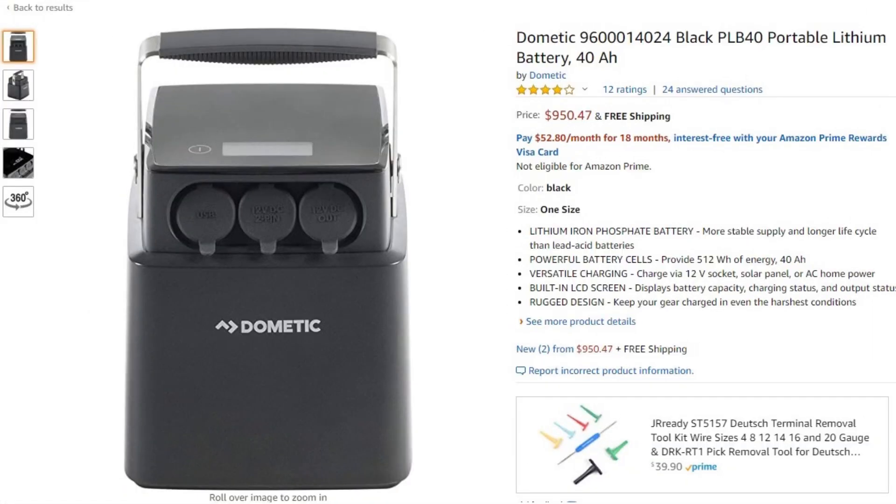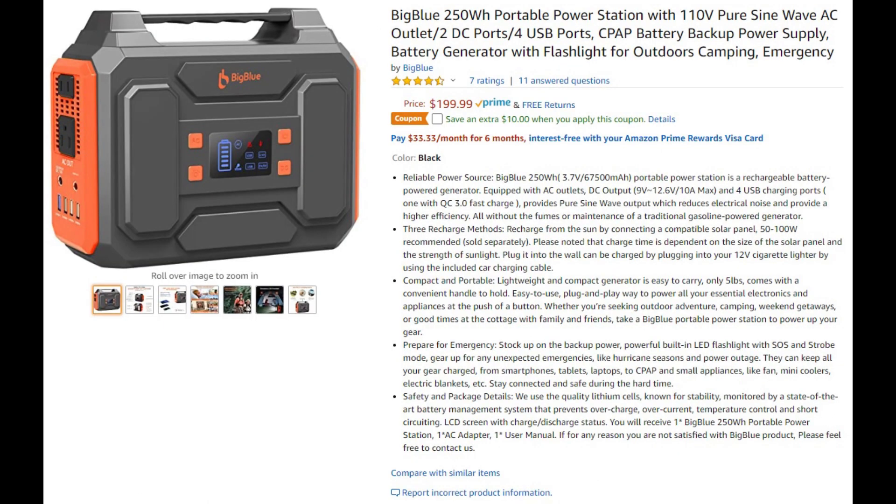Here's a quick cost comparison from amazon.com. A Dometic battery that's 40 amp hours is $950 — that's two-thirds of the capacity of the 57.5 amp hour deep cycle battery at less than one quarter of the cost. Here's another one from Amazon — the Big Blue 250 watt hour is at about $200, which is less than half the capacity of the deep cycle battery from my first setup, and you'd still need to buy a solar panel on top of that.